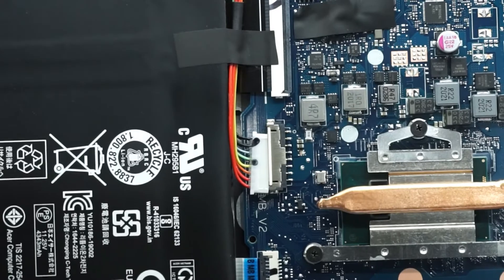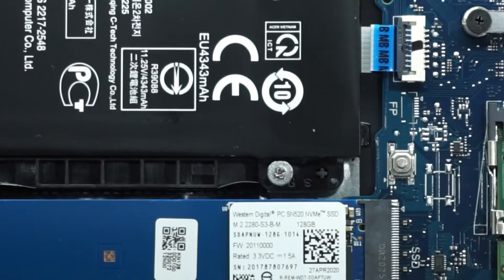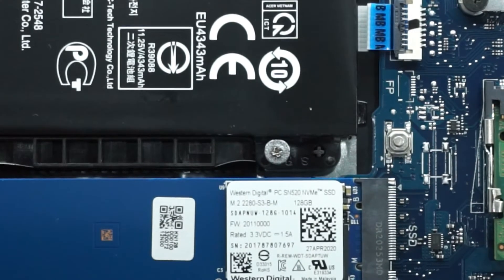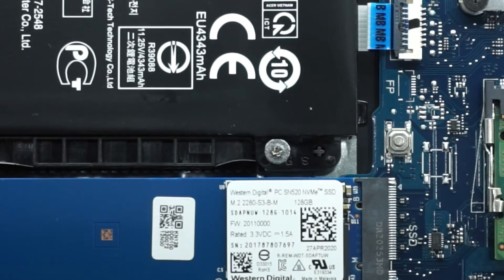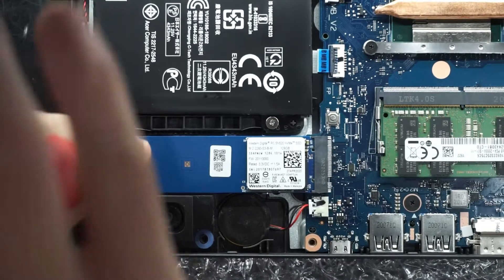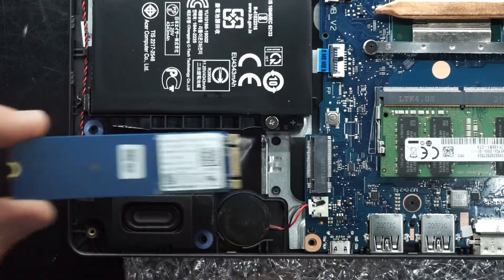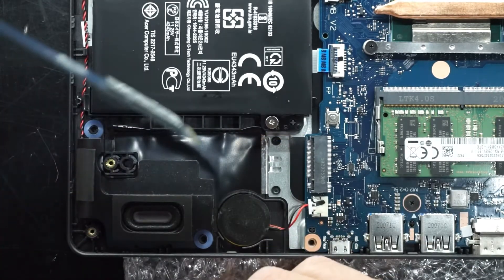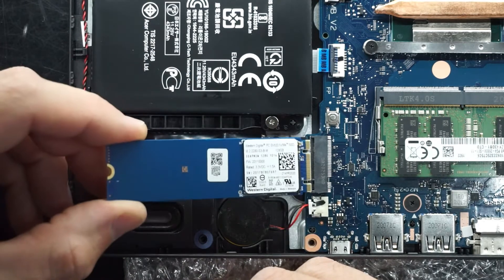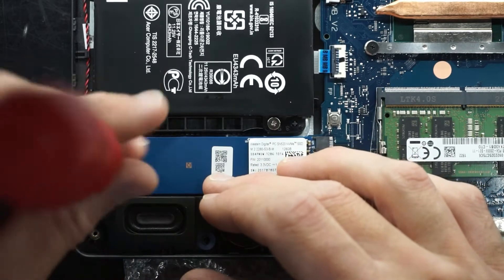Looking down here, we have a full-size M.2 slot. The drive currently installed is a Western Digital PC SN520 NVMe SSD running only 128GB. Upgrading that is also very straightforward — take out the single screw, it lifts up, and you wiggle and pull back. Similar concept to the RAM: push in at an angle, drop down, and screw back in. And we're good.